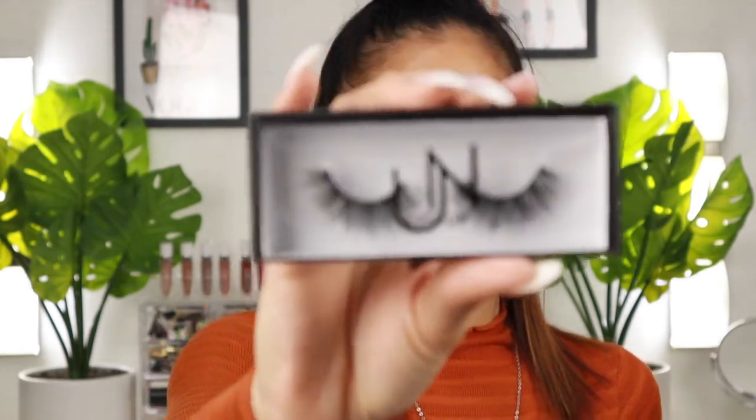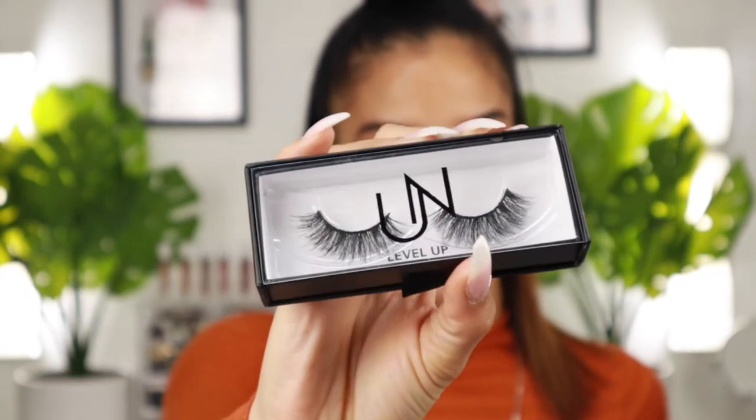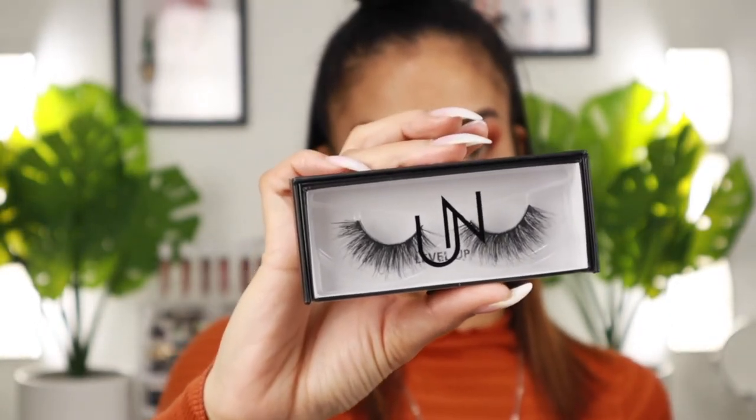I'll definitely be doing a future tutorial, maybe like a three looks in one palette situation — let me know what you guys think! I'm going to put my lashes on — I may or may not do wing liner, we'll see — and then we can start on the base makeup. The lashes I'm using today are from Unscripted Beauty, in the style 'Level Up.' They are super beautiful, very fluffy mink lashes, and I'm super excited to try these out.